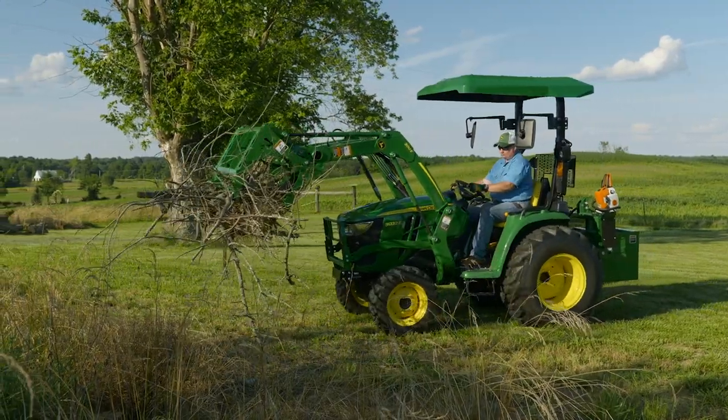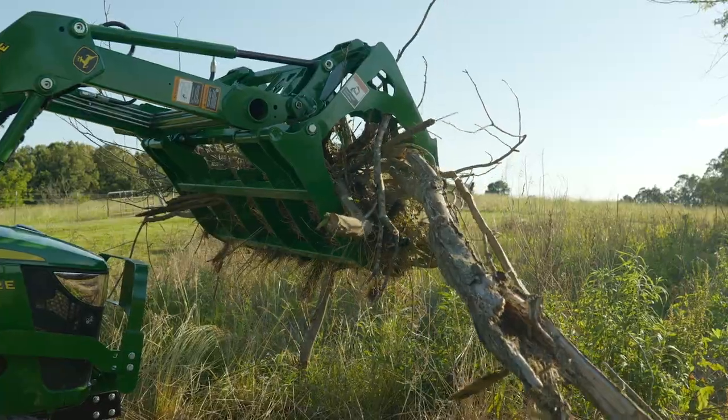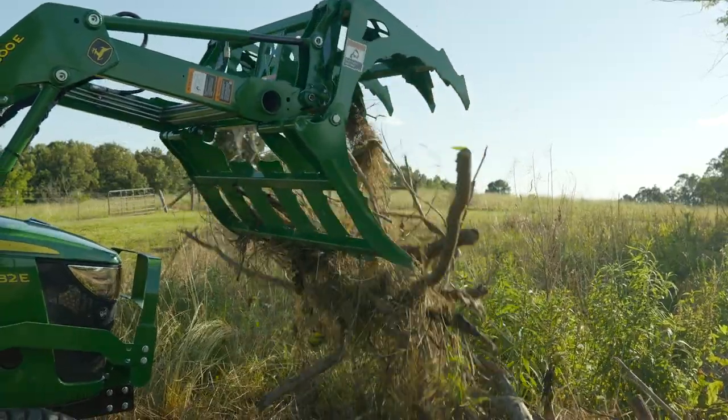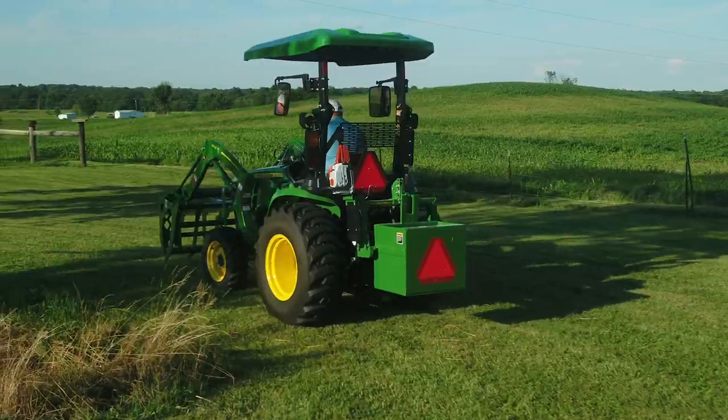When he's ready to dump the load at the debris collection pile, he just raises the loader and, using the bucket cylinders, opens the grapple by tilting the upper jaw back. The debris falls out, and he's off to pick up the next load.